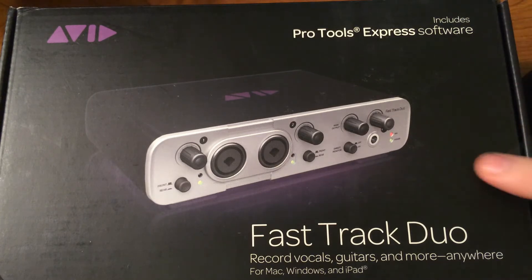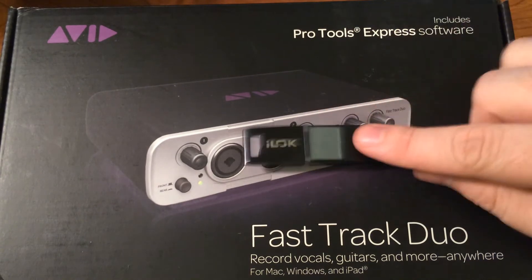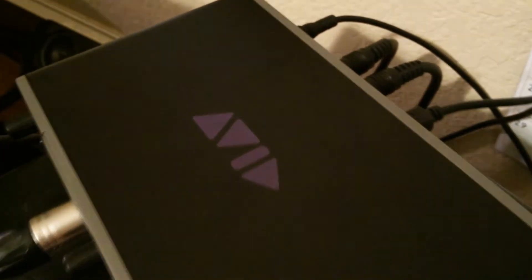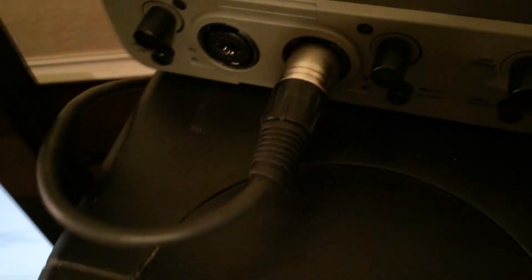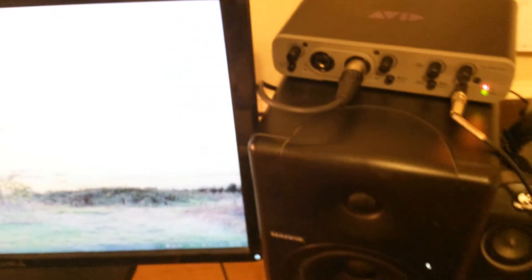I bought the Fast Track Solo but it didn't come with an iLok key — I'll get into the iLok in a second — but it wasn't in the package from the factory. So Amazon refunded that order, I sent it back, and they overnighted me the Duo the next day, which is awesome. All paid for. Within 24 hours I was up and running. Can't say enough about Amazon customer service — that's why I use them so much.